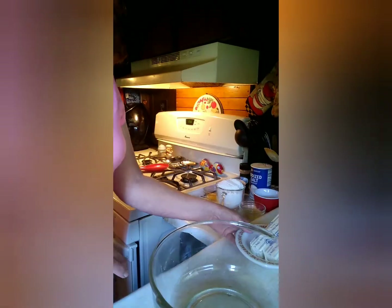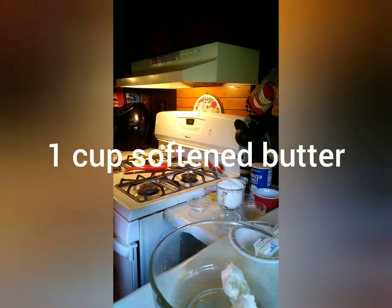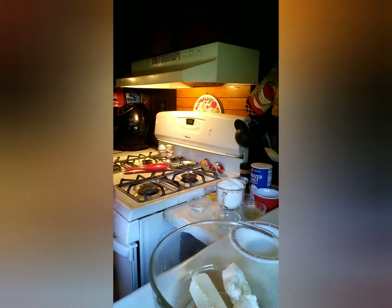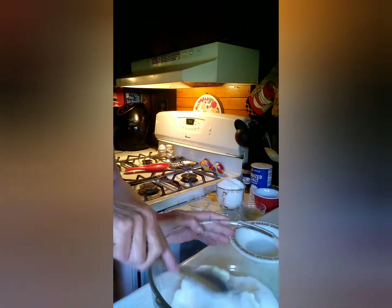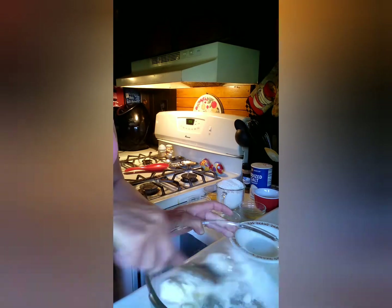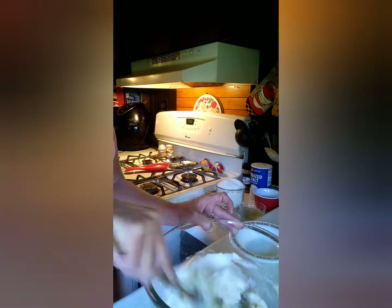Today we are making sand dollar cookies. All you have to do is start out with one cup of unsalted butter, three-quarters cup of granulated sugar, and a quarter cup of light brown sugar.